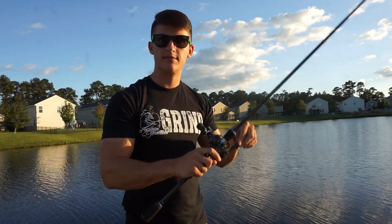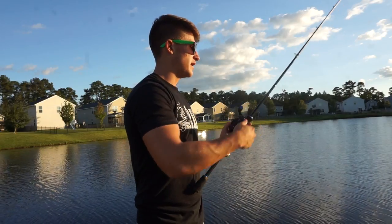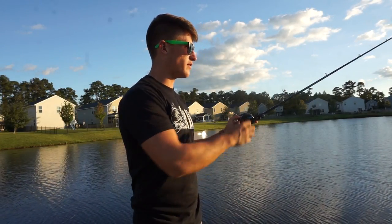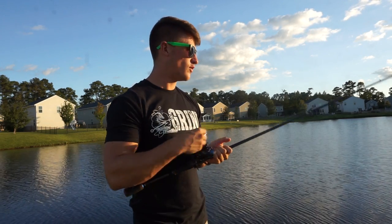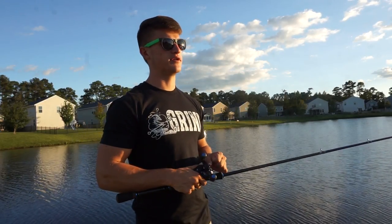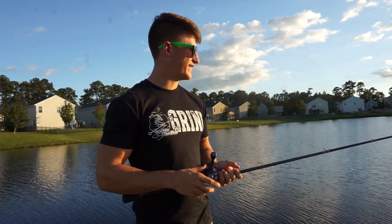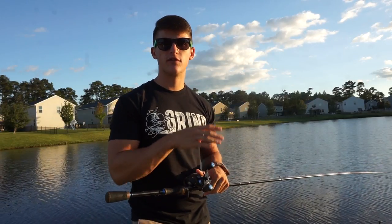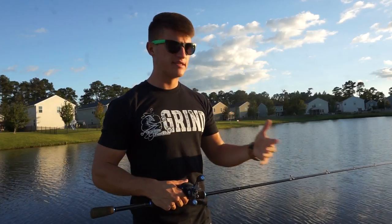Before telling you guys how to work this bait, I want to talk about the time of year I'd be throwing it. I can throw this year-round, but most of the time I won't be throwing it during the summer when it's super hot outside. Early spring when water temps are rising around 50 degrees is really good, and fall time is always great for getting those fish chasing bait. This bait is also incredibly versatile.